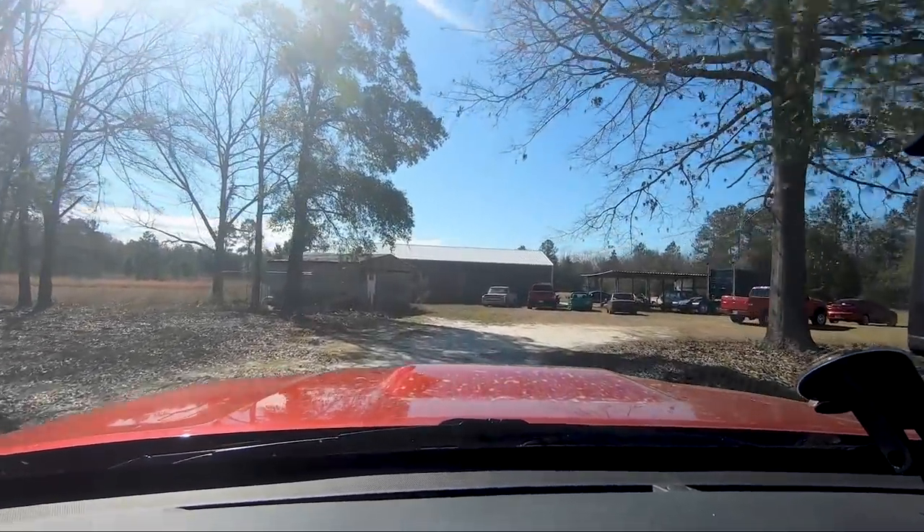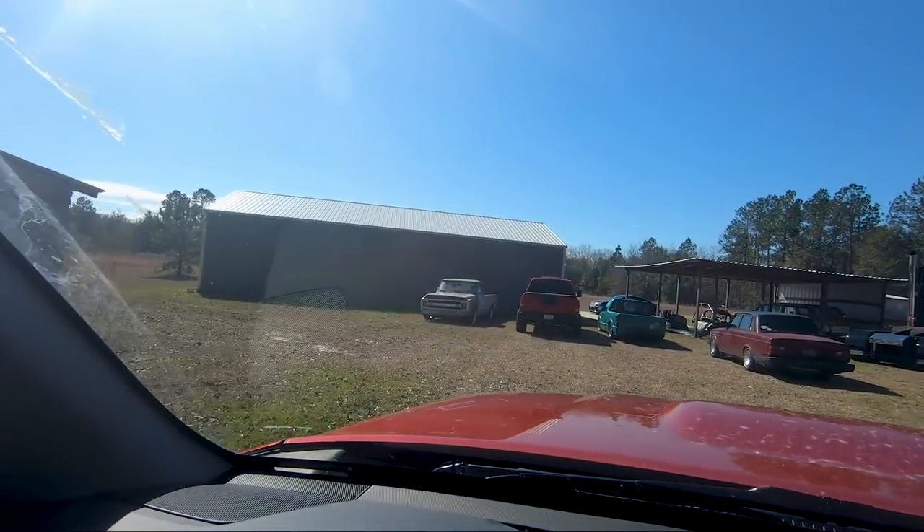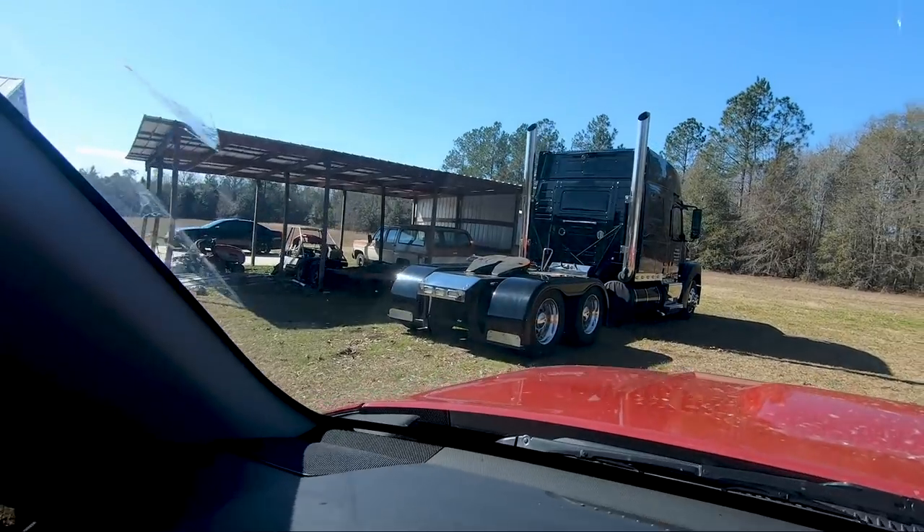Check out this legit setup that Randy's got over here at his house — all kinds of toys, big shop. Check out that old Volvo and of course the big rig.